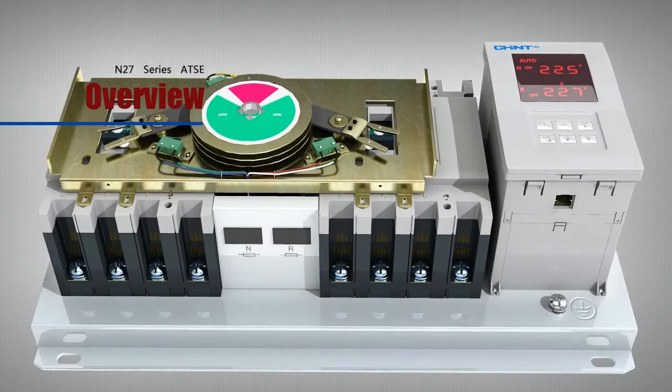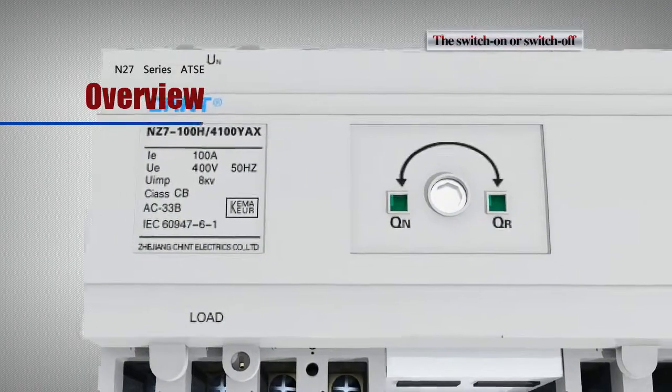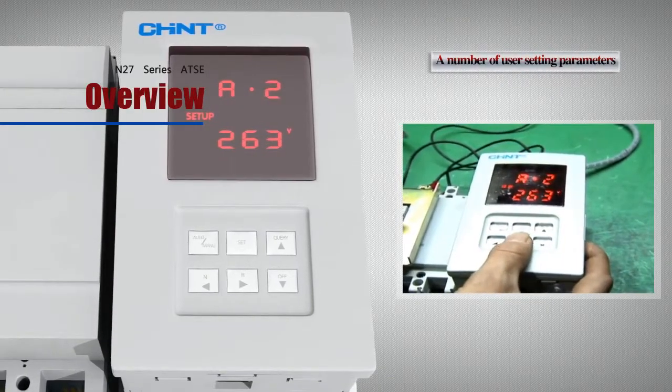By virtue of a special auxiliary alarm contacts for CB, N27 Series of ATSE may indicate the switch on or switch off of the CB contact, preventing simultaneous power on of both power sources.